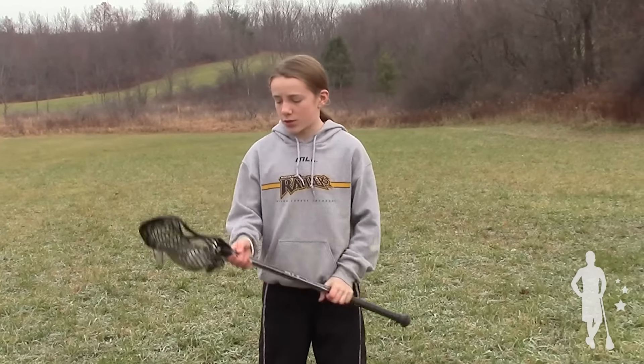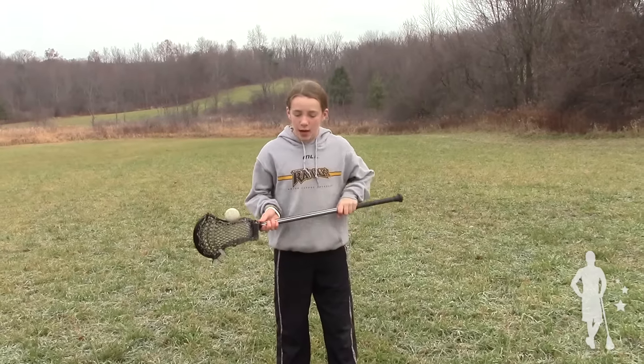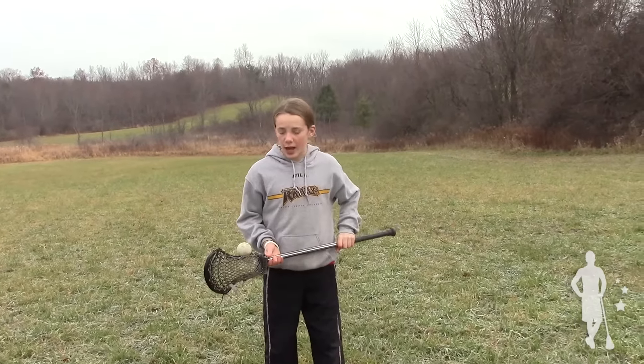To do this stick trick, first you want to start off the ball and stop. You're going to toss it into the air and circle around it once with your shaft. Just like that.